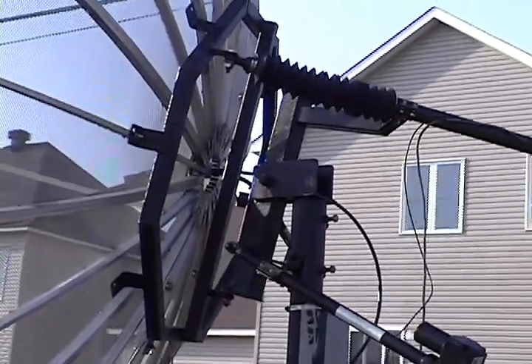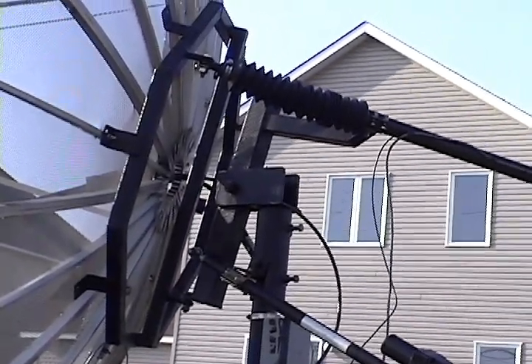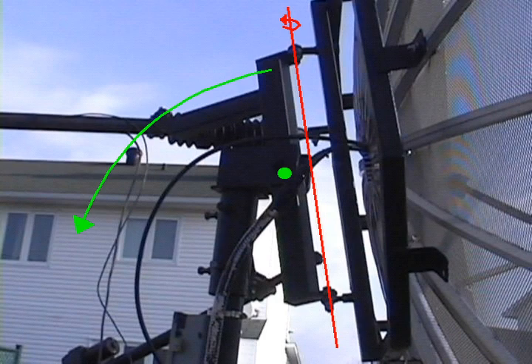I use two actuators to steer the dish. When seen from the other side, the two axes become even more obvious. Red is rotation, green is inclination.